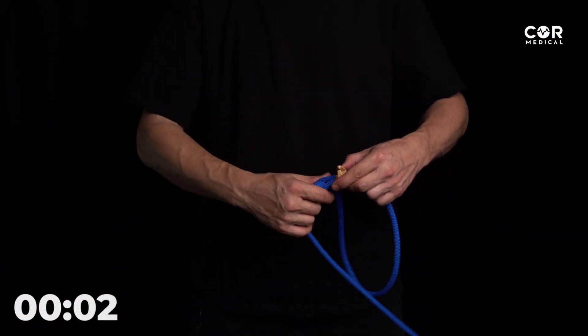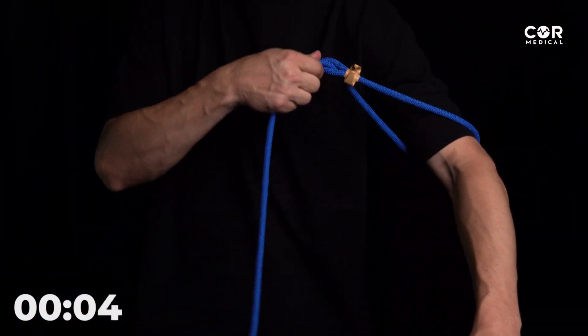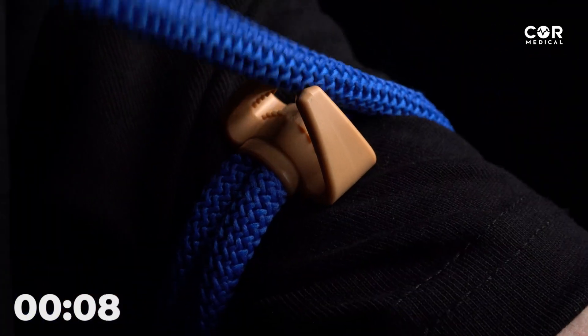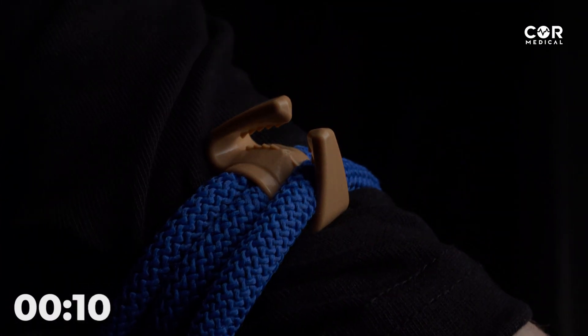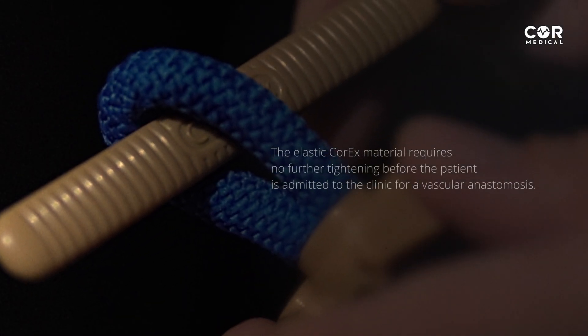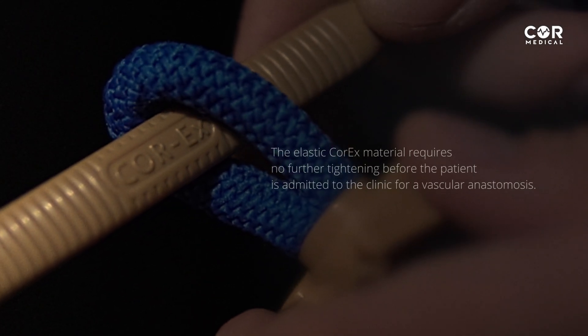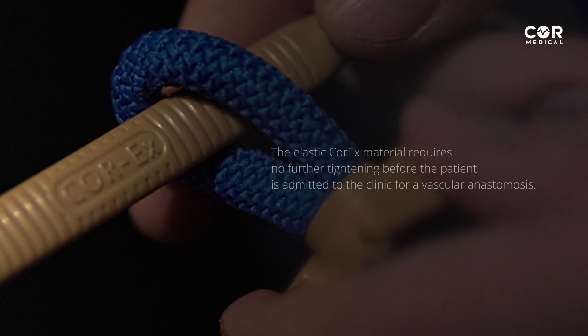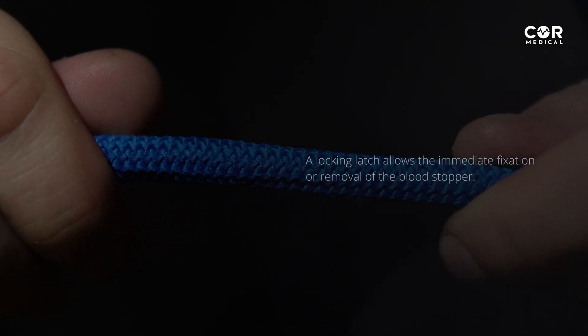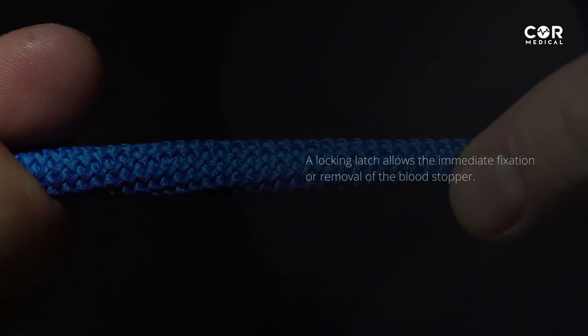Its main advantage over other analogs is overlay speed up to 10 seconds, due to its reliable intuitive design. The elastic Core-X material requires no further tightening before the patient is admitted to the clinic for vascular anastomosis. A locking latch allows the immediate fixation or removal of the blood stopper.